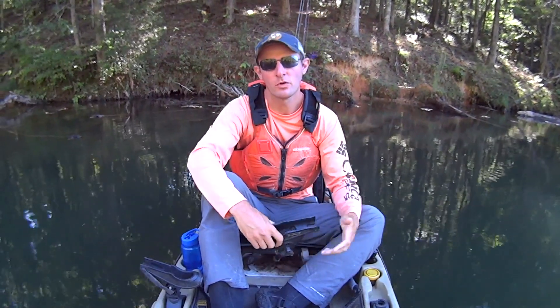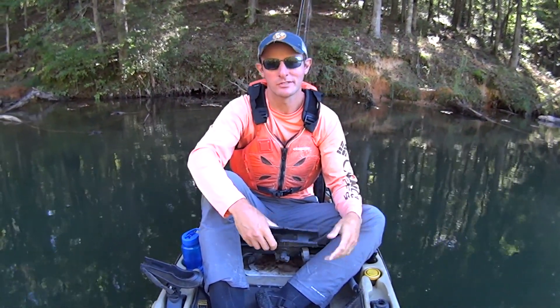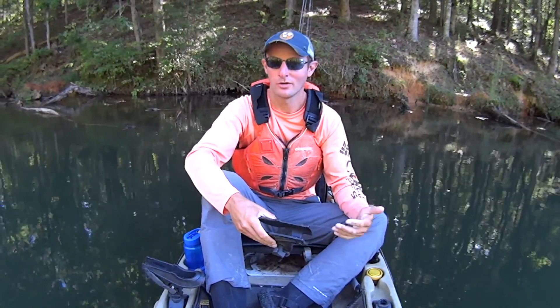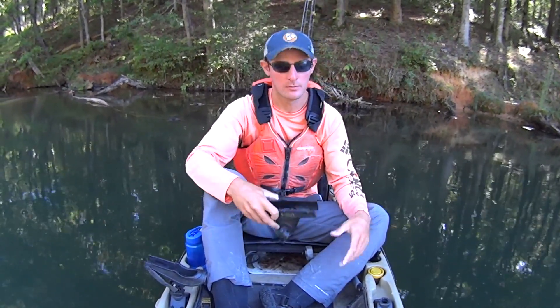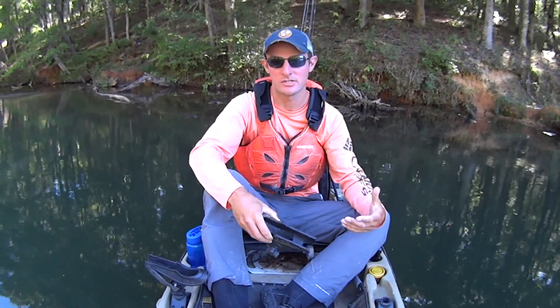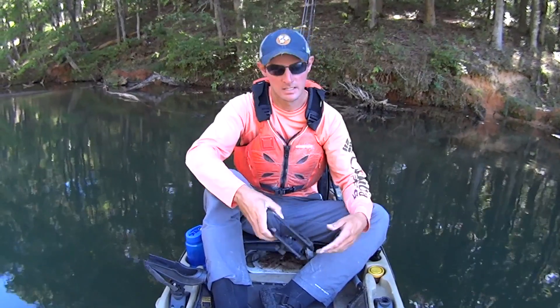Hey guys, Justin with Kayak Catfish. One of the topics I get asked about most frequently is rod holders. And for me and the type of fishing that I do, rod holders are arguably the most important piece of equipment I have installed on my kayak. So in today's video, I'm going to go over the style of rod holder that I use, show you how I have them mounted to my kayak, and then talk about the advantages and disadvantages of using this type of rod holder.